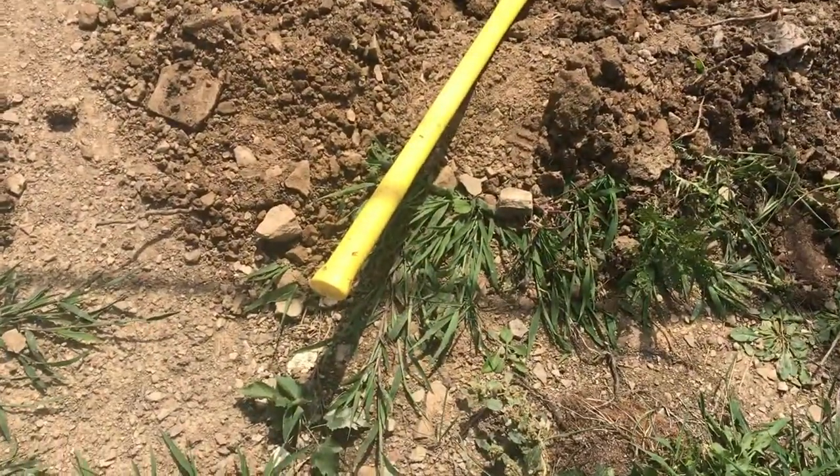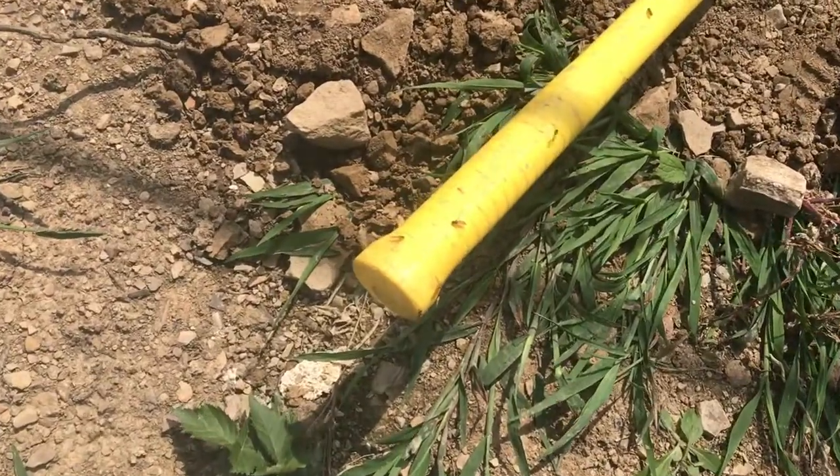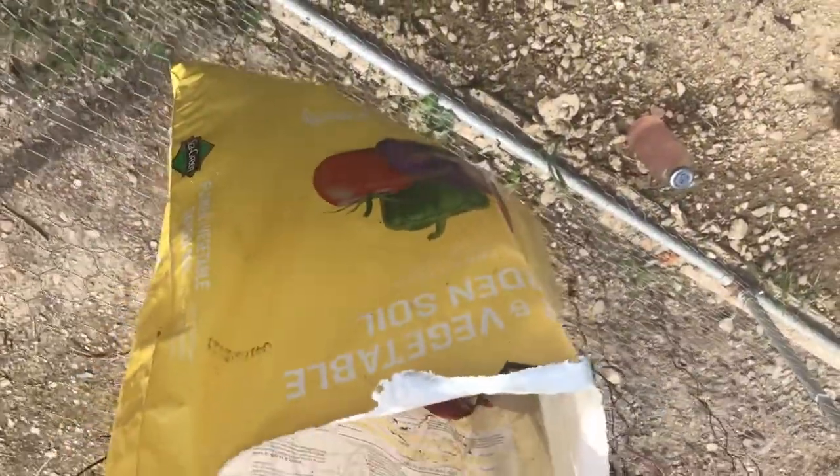I know it's not just because the handle is yellow that they're swarming. Right next to this yellow handle is a yellow bag and there's no hoverflies on this bag.